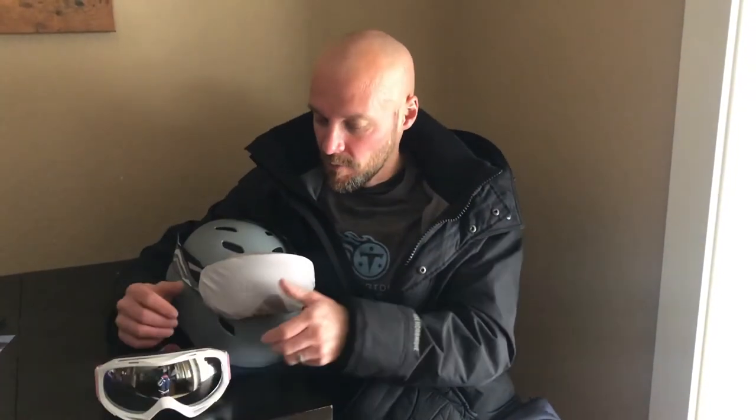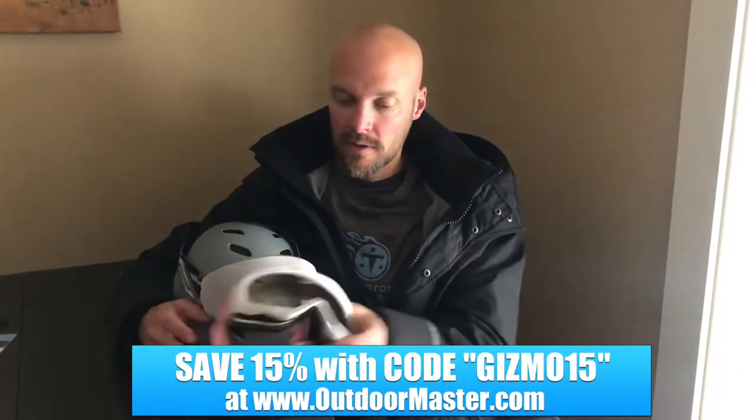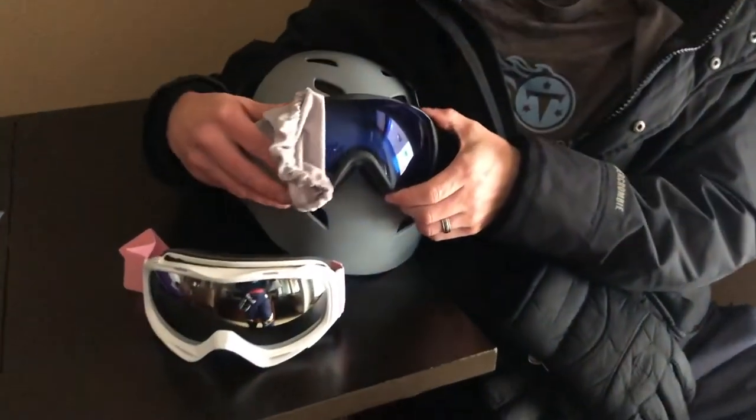Just wanted to give you an update on the goggles we got from Outdoor Master. They come in obviously a lot of different colors — these are my wife's, the mirrored pink ones. Depending on which ones you get, they come with different cases as well. My wife's came with a nice carrying pouch. Mine came with kind of an elastic that goes right over the goggle, which is really nice.